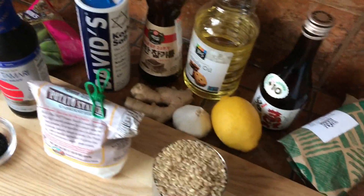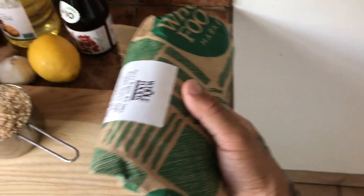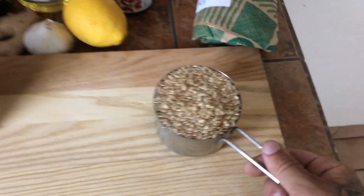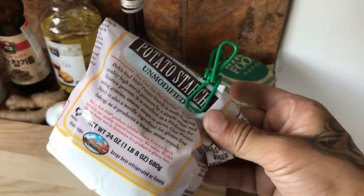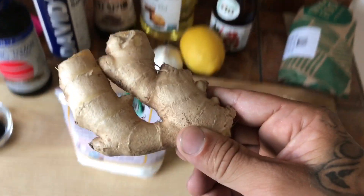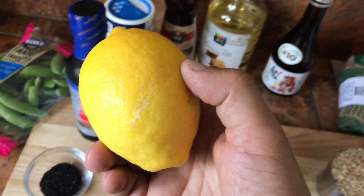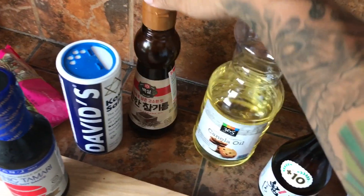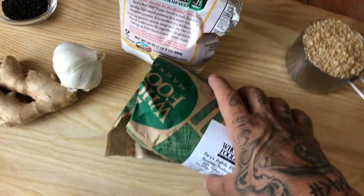First, you wanna gather your ingredients. We got the star of our dish right here — some chicken thighs. These things cook really well; they don't dry out, they stay nice and juicy. We have a cup of short grain brown rice, which cooks a lot faster than long grain. We have potato starch, which we're gonna use to coat our chicken before we fry it. Tamari or soy sauce, whichever you choose. Some ginger — about one tablespoon — some garlic, lemon for the end. This is some sake, completely optional. We got vegetable oil or canola oil, and some sesame oil. I like to mix both oils together.